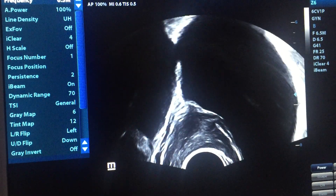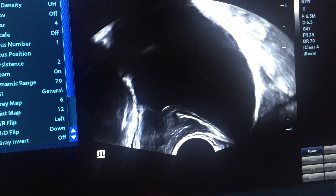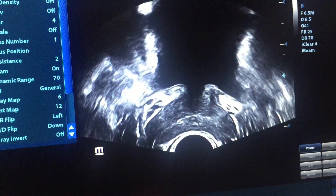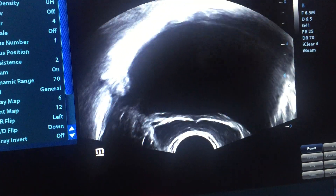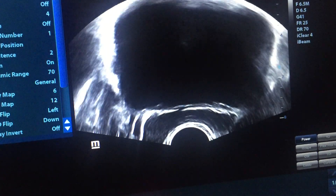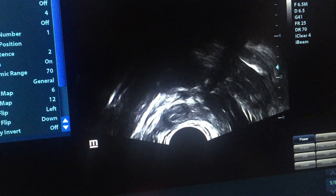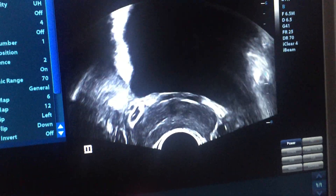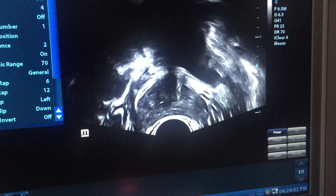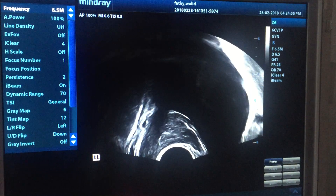Again, to check the sagittal scan from the right side to the left side — do it again. This is from the right side. Go transverse, go downward, then upward. By this method you perform scanning all over the prostate. Now make it longitudinal and we will finish.